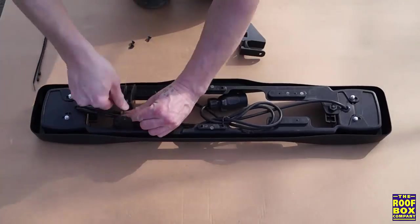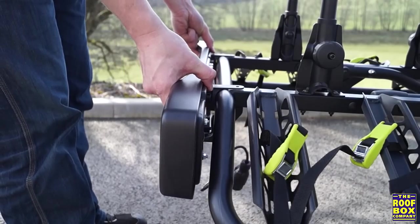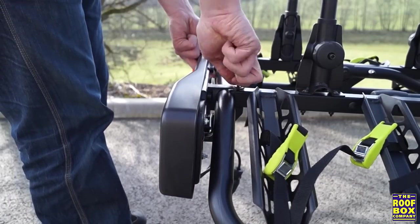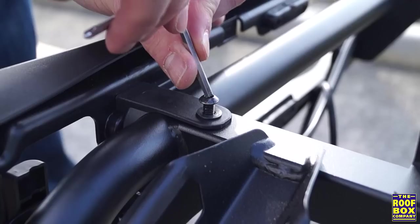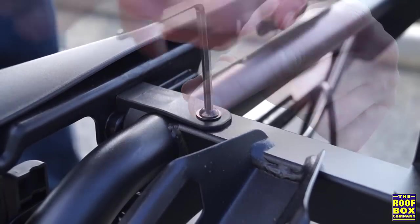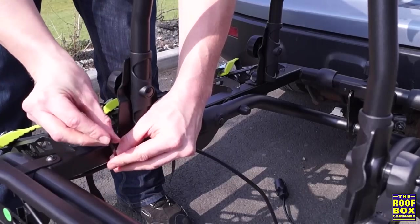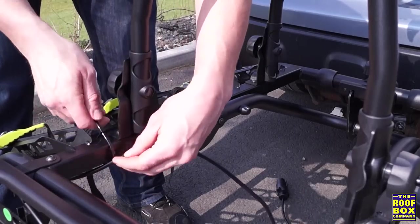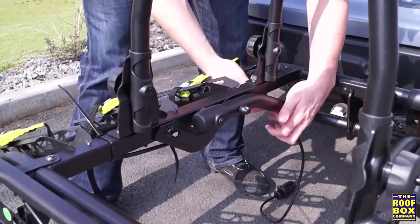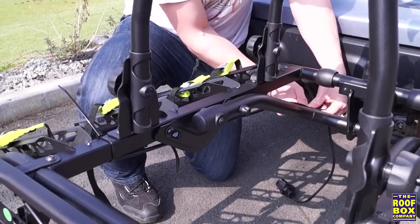Attach both brackets to the light board using the tools provided. Slide the light board onto the rear of the carrier and attach using two of the 45mm bolts provided. You only need to attach the light board the first time you use the carrier. Using the cable ties provided, secure the wiring to the frame, making sure to position it to the left side of the tilting bracket.